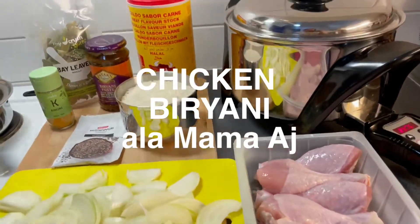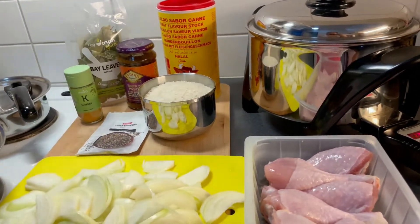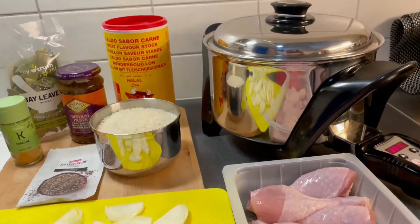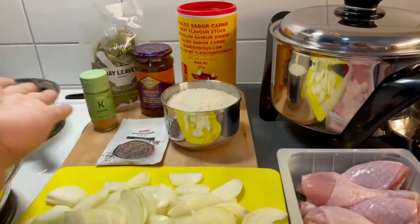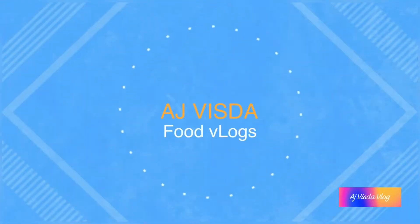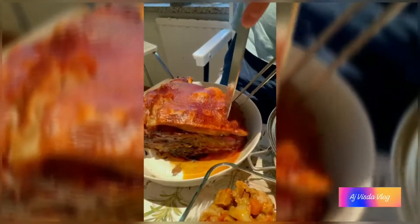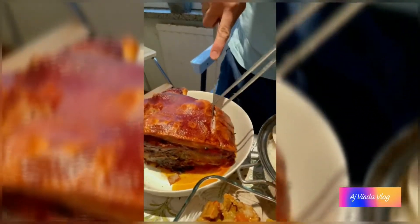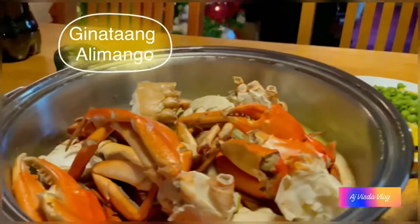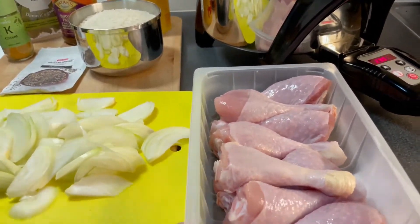Hello everyone! For today's video I'm going to show you how to cook chicken biryani, but this is my own version — mama AJ's version of chicken biryani — since we lack some ingredients. I hope that it will taste good.